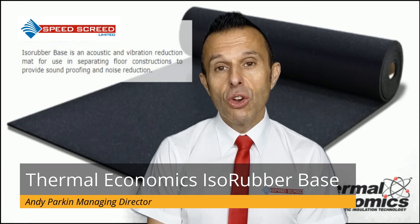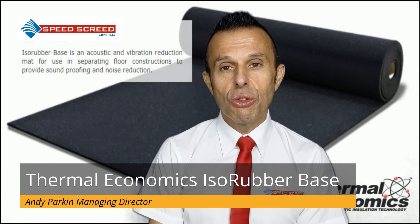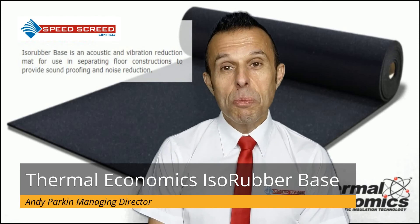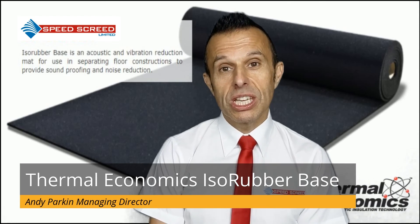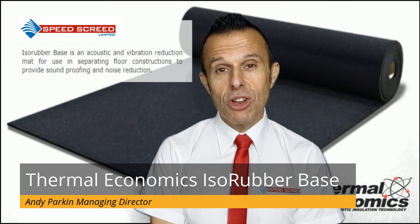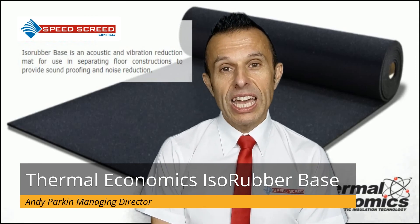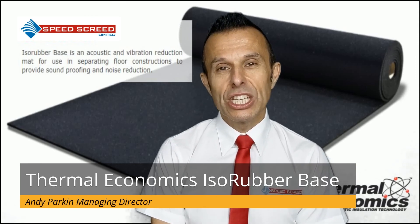Immediately below your flow screed or sand and cement you'll find ISO Rubber Base, a resilient layer which is superb at reducing acoustics. In terms of separation strip, you would have an ISO Edge with a metal frame and an ISO Sonic acoustic ceiling treatment.